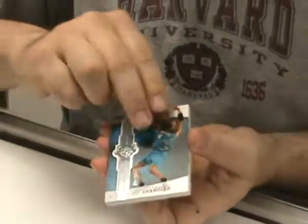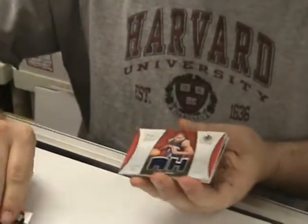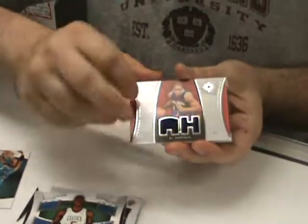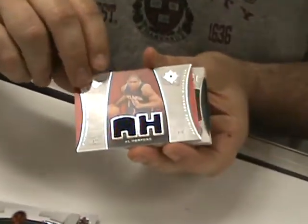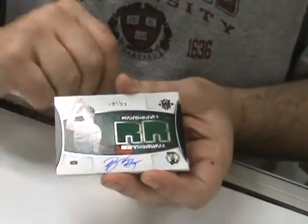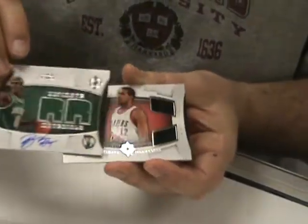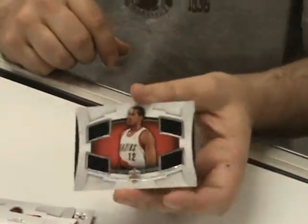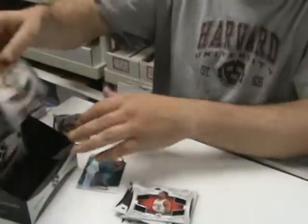Our first base card: Tyson Chandler. It's just got a little glare from the light on top. And a nice Al Horford dual jersey. Rajon Rondo dual jersey auto — nice, pretty nice looking card there. And then a nice LaMarcus Aldridge quad jersey card. Doing so far so good — another good pack.